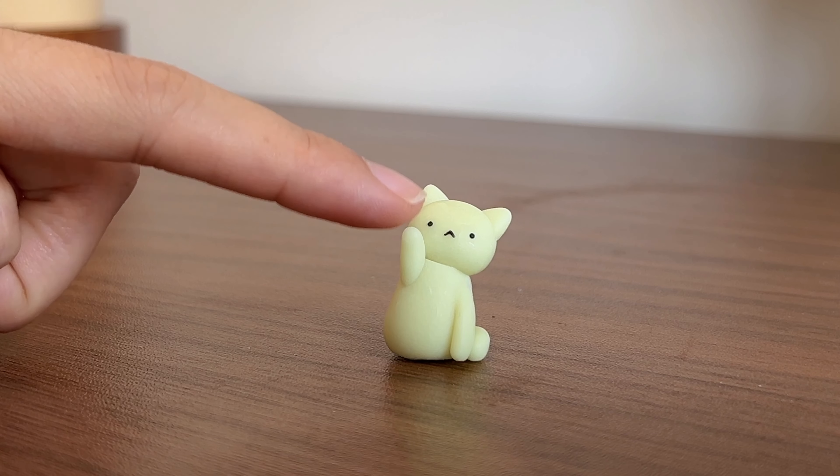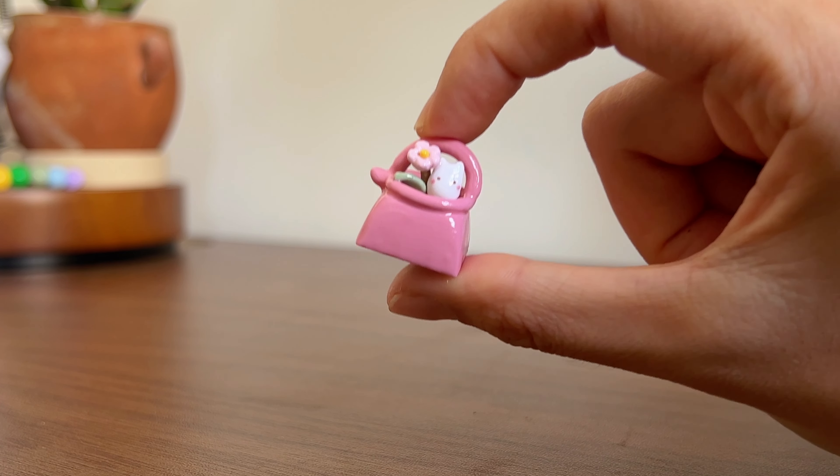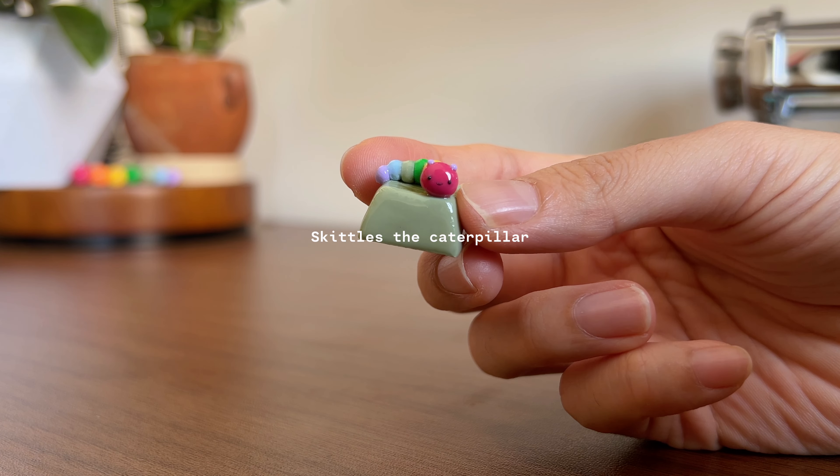This is Tofu, the glow-in-the-dark cat. I also made a tiny chibi Totoro in a pink watering pot, and this is the keycap version of Skittles.